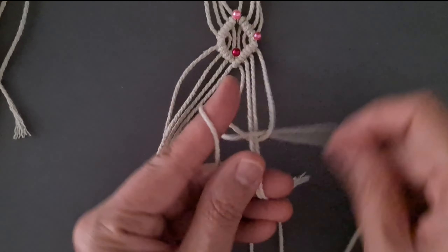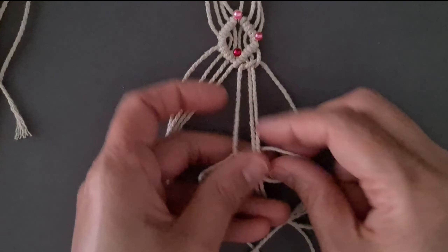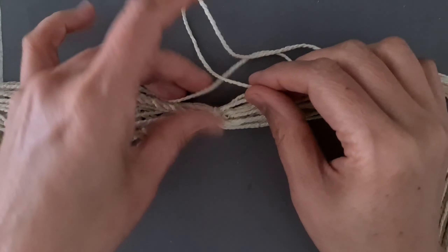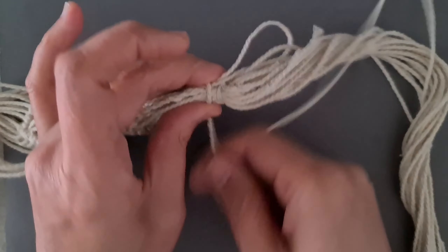Tie six square knots. Do the same for each group. Leave 4 cm space, add a short cord 80 cm and tie a wrap knot.